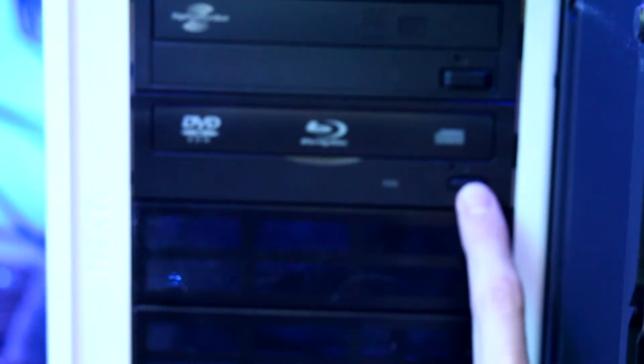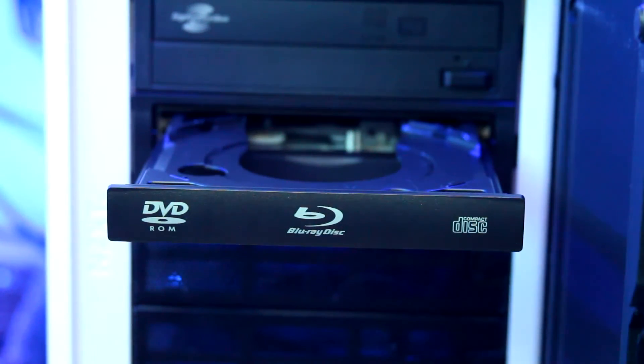If you want to play Blu-ray discs it gets a little more complicated. Obviously you're going to need a Blu-ray drive, and once you've got that inserted, you'll also need some software.